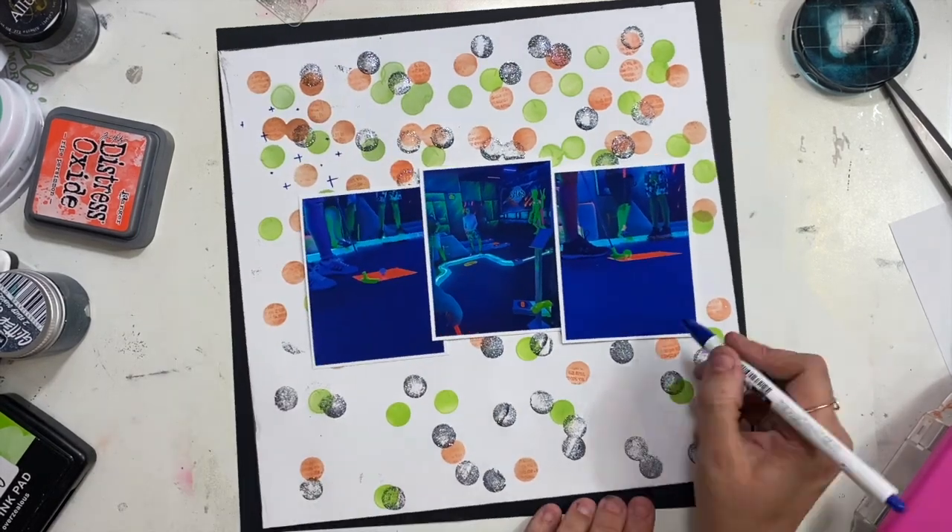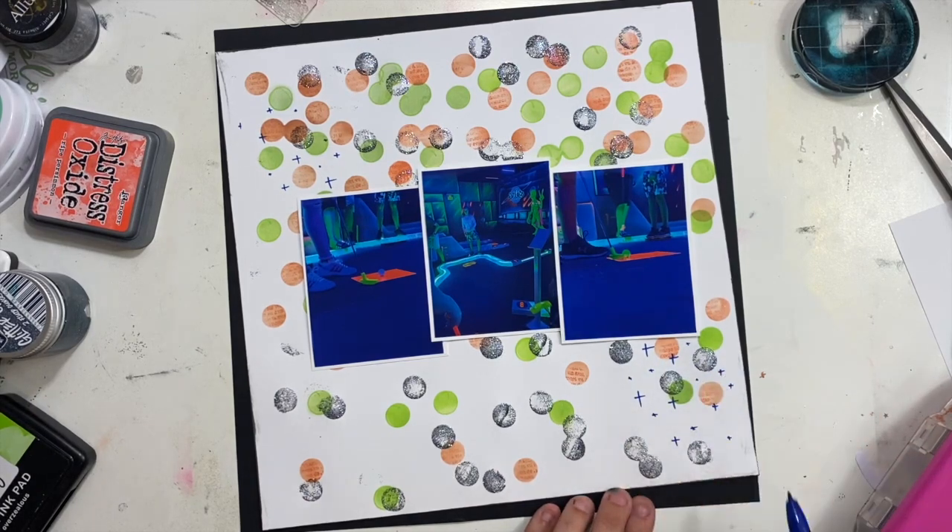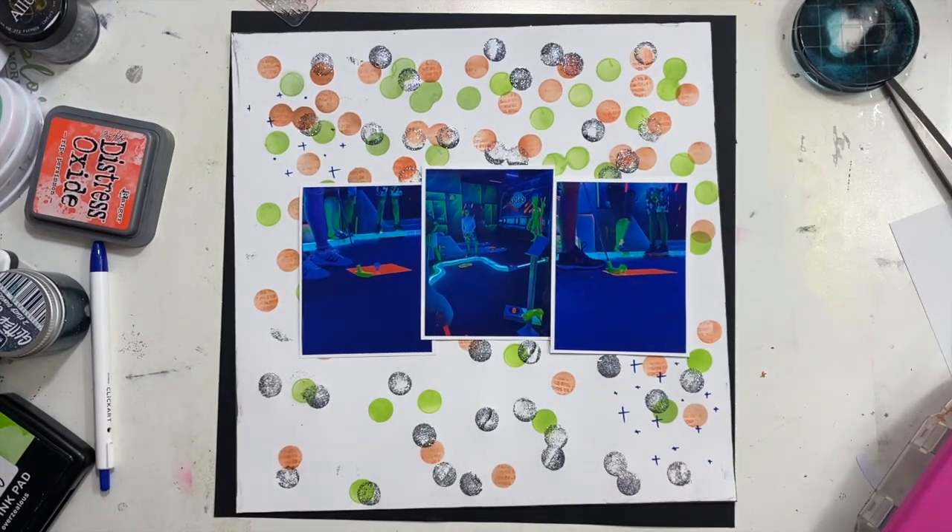I'm going to take a blue marker and add some little plus signs to my background. This is just to tie in the blue that's in my photos, because they are very blue and I don't really have any other blue on the layout.